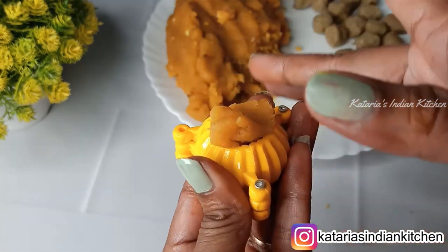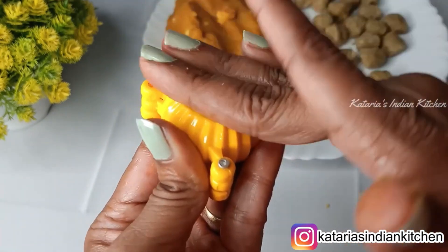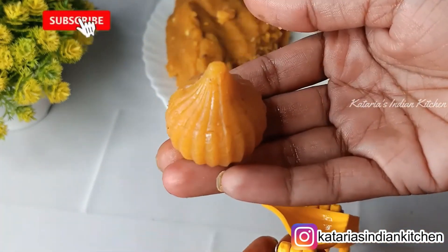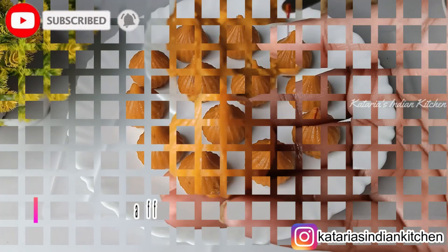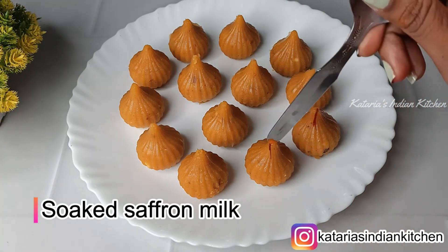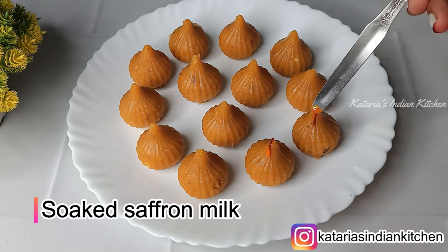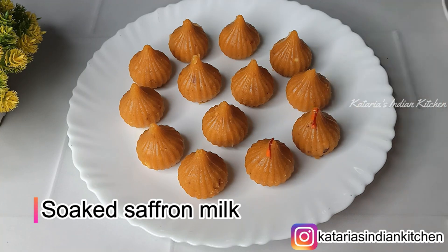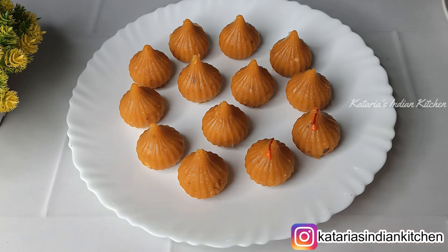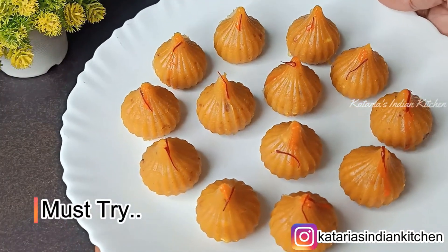It is quite large. We will make all pieces in the same way. I have made a total of 23 pieces using this mold. Finally, we will polish the top so that it looks like the market-style sweets. You can also keep it plain. We have made all the pieces in this way with a lot of stuffing inside.